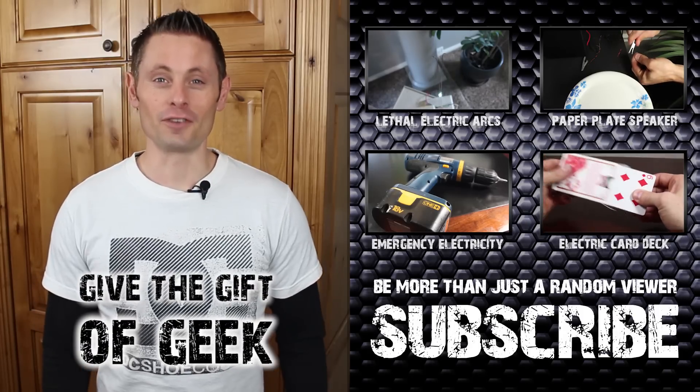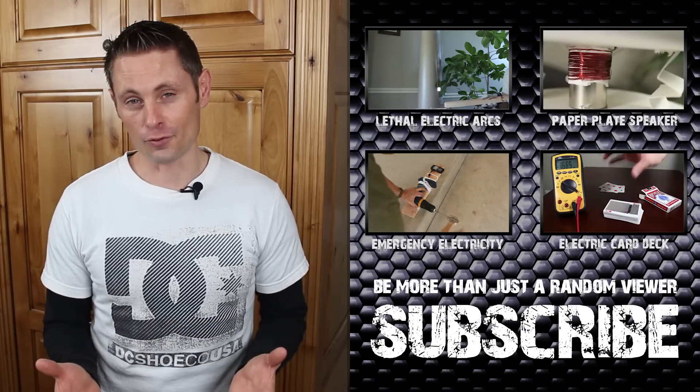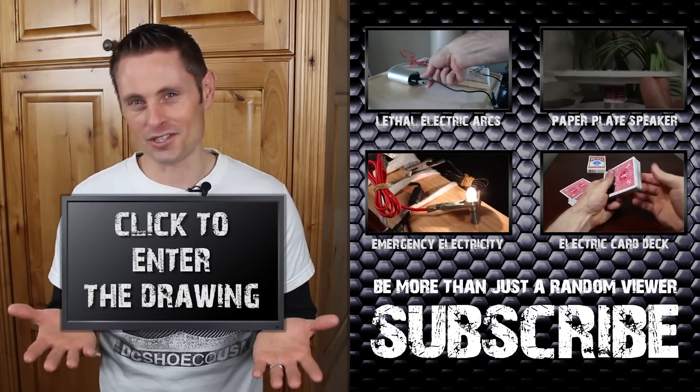It's time to give the gift of geek. I'm sure you could tell this video was in collaboration with LittleBits, and I asked them if they'd let me do a contest so I could give away a kit for free — and they agreed. Click here to enter your name for the drawing, and in about a week I'll randomly choose a winner and email you to see which kit you want.